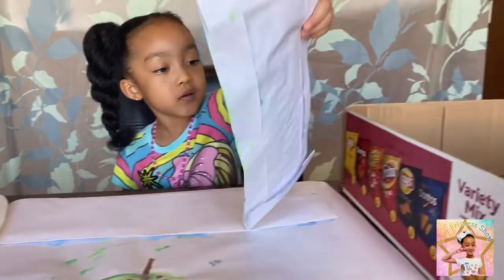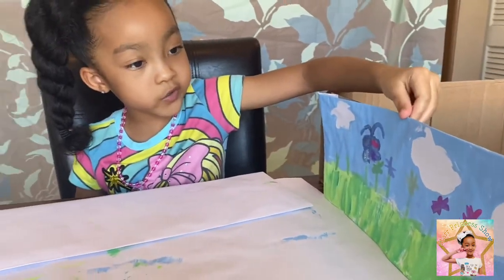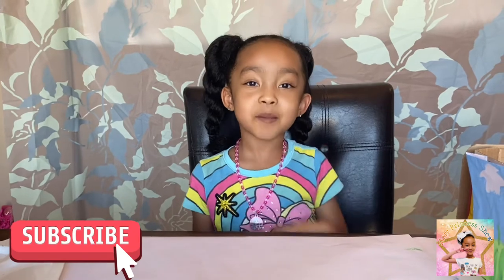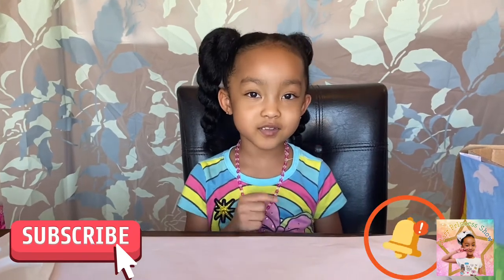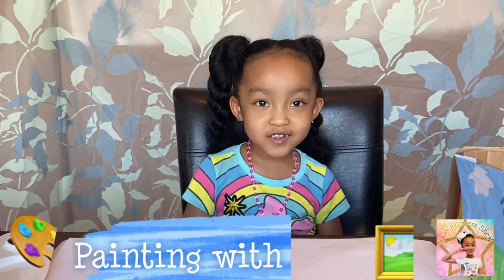But don't worry, it's not a real volcano. Right now we are going to put the sides like this to make it cute, and I'm doing the last one. But before we get started, click that subscribe button, turn on notifications, and give us a huge thumbs up. Let's get started!